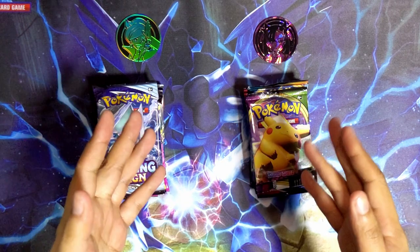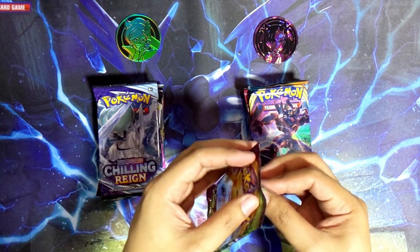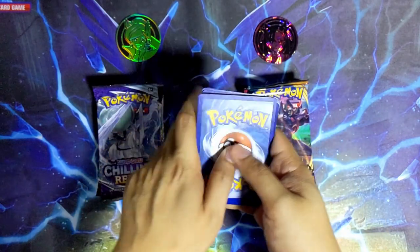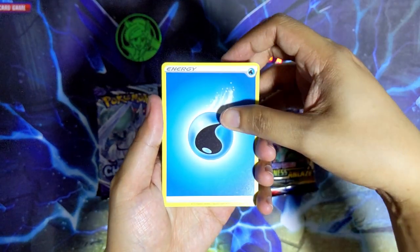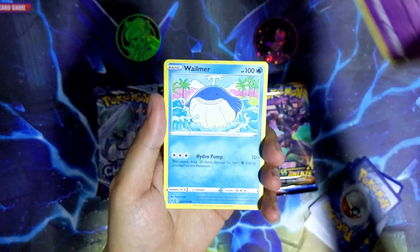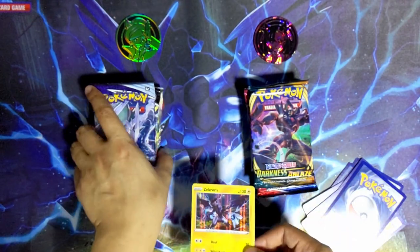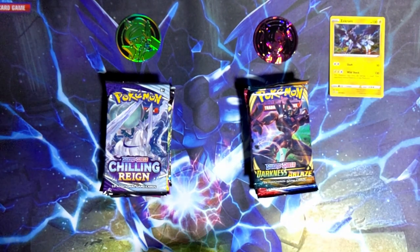Maybe we'll start with the Mona side just because it's an older box. We're gonna do Vivid Voltage first. Four cuts to the front - first pack of the opening we have a water energy, Shockle, Delmise, Trombeat, Drillbur, Clefairy, Wailmer, Tynamo, Exeggcute, a reverse holo Gurdurr, and the last card is Zekrom holographic. That is super fitting because I'm using my Zekrom playmat. First pack of the night we got a holographic rare, can't really complain.